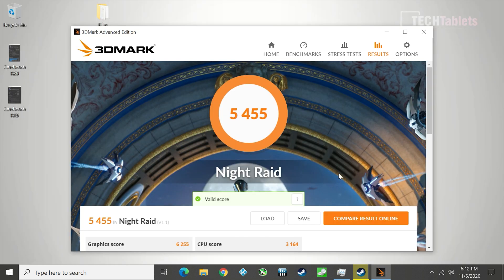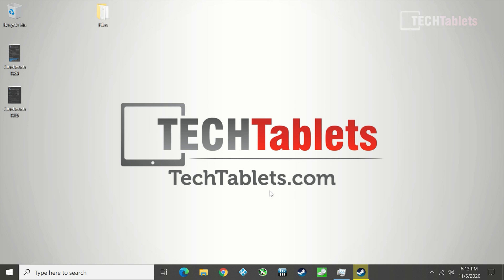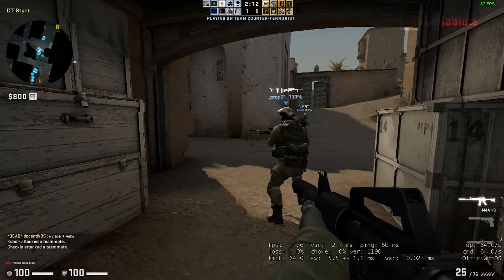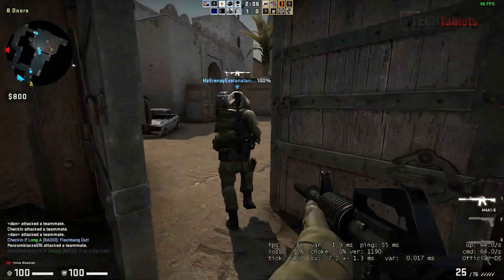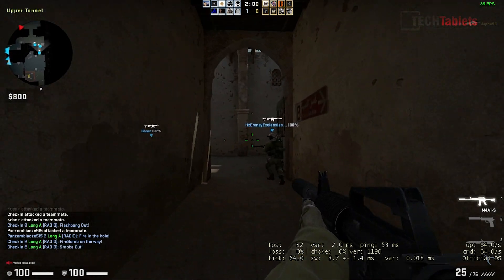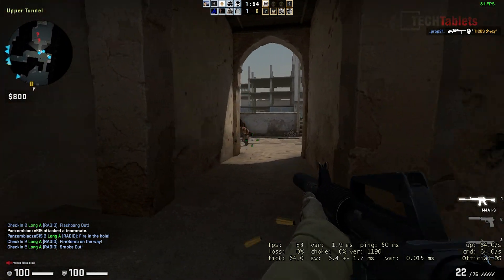3D Mark Night Raid — recommended for integrated graphics — gives a pretty average score. Testing some older game titles to see if light gaming is possible with the 10th gen Intel UHD integrated graphics at 720p and lowest possible visual settings, you can see it suffers from bad frame dips and lag, which is disappointing even for dated titles.